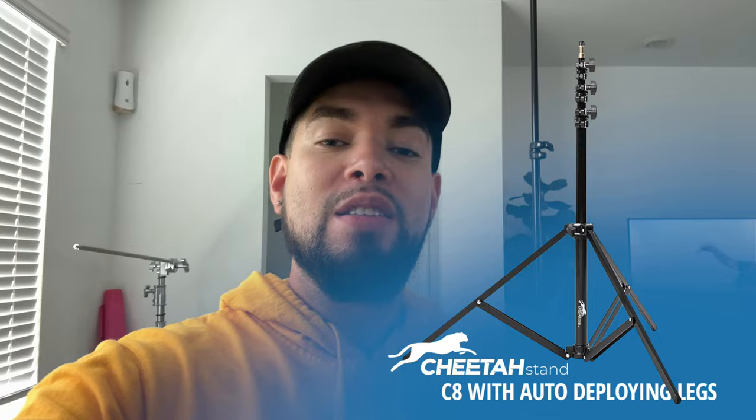Welcome back to another video, guys. It's Ray Alvarez, Shoot With Ray. And in this really quick video, I just want to quickly tell you a little bit about the C8, the Cheetah Stand C8 light stand. It's the one right here, right above me, right behind me. And then that's the C10 back there. I'm a really big fan of these light stands. This isn't a sponsored video. This isn't a review video. This is just a real quick introduction to one of the best light stand companies out there. This is what I use — Ray Alvarez co-signs. But let me tell you a little bit more about the C8 light stand.